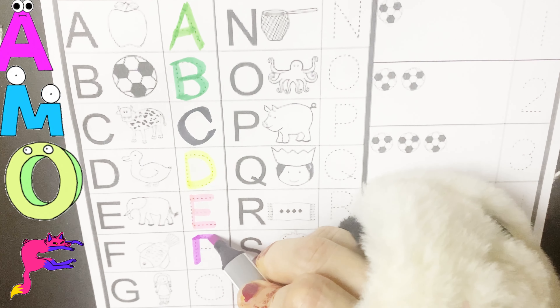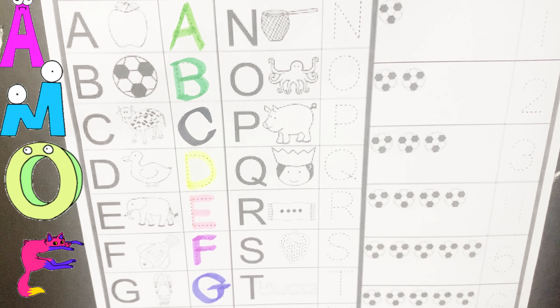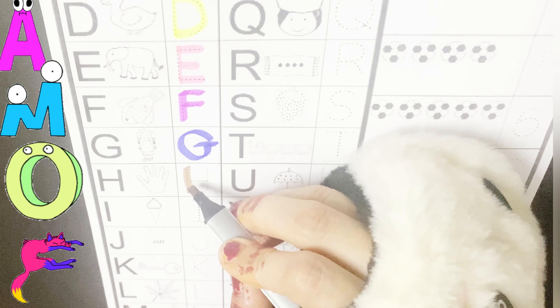D is for fish, x is for fish, f, f, f. D is for bird, g is for bird, g, g, g. H is for hand, H is for hand, H, H, H.